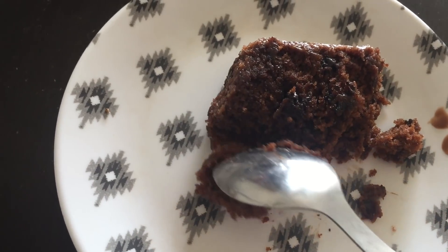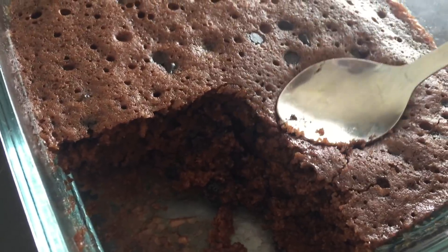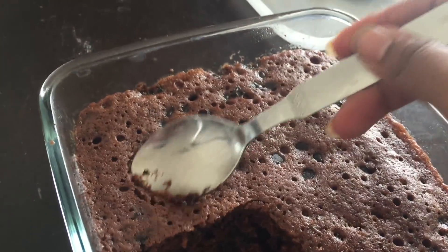Hi friends! Welcome to Saks Kitchen! Hello! You are Andru. Today, this spongy, yummy chocolate cake — I am going to make this cake in just 10 minutes.